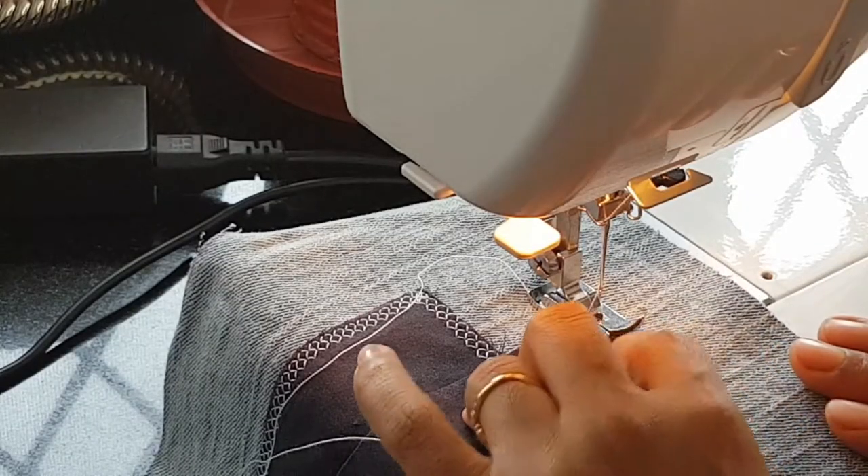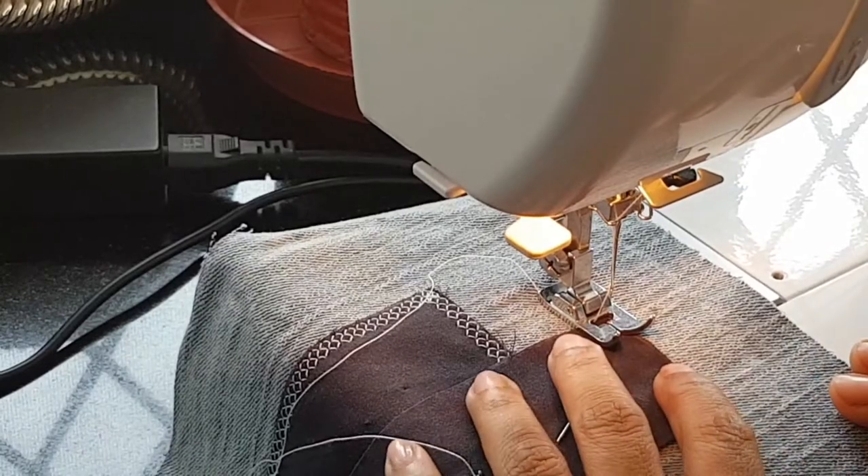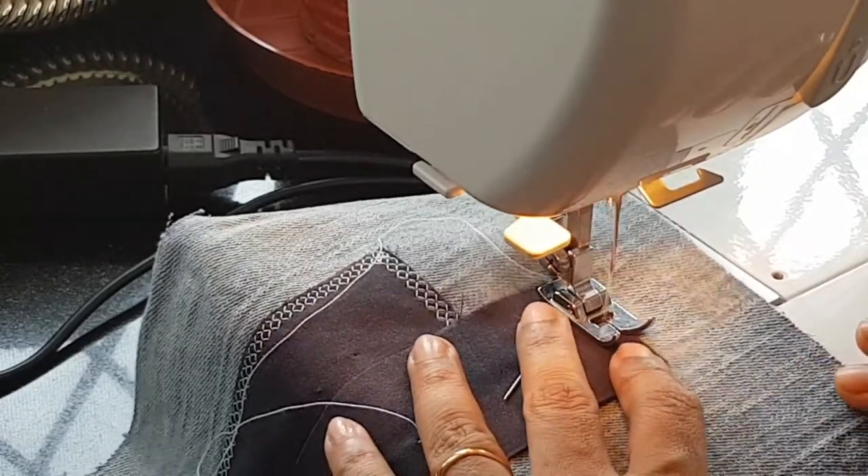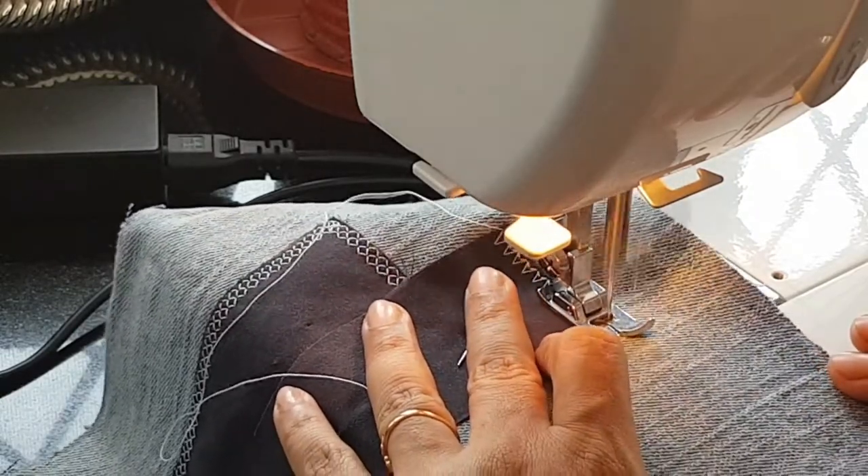Now after pinning the second rectangle in place, I use twin needle arrowhead stitch all around the edges of my second rectangle to patch it.